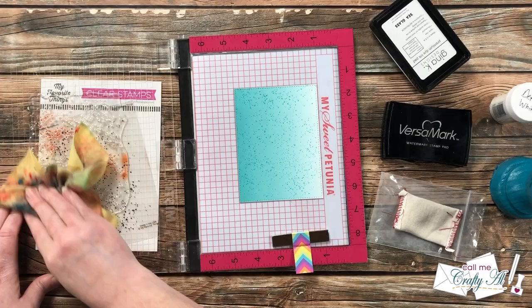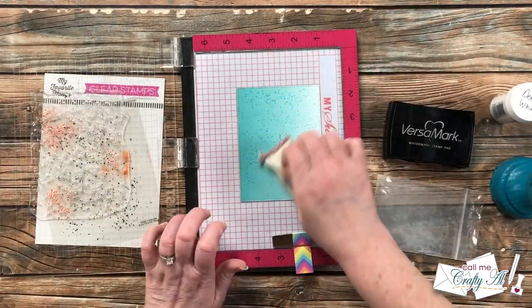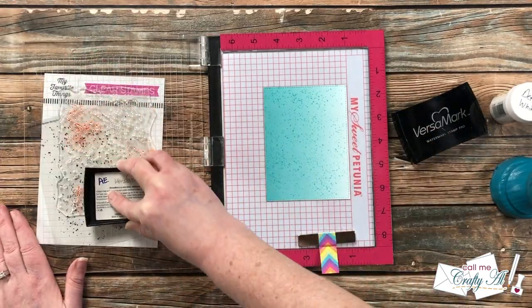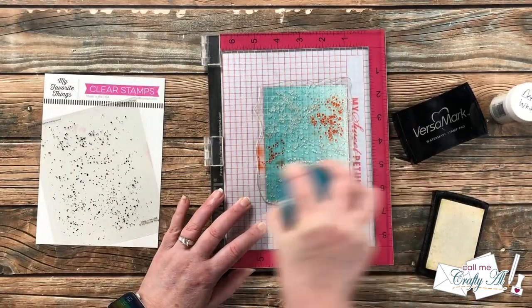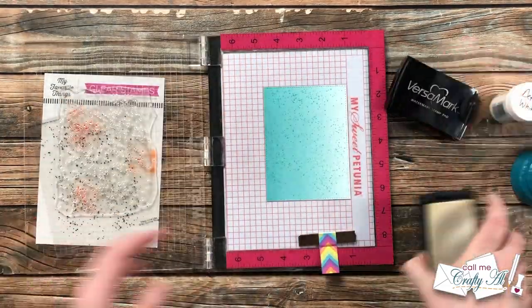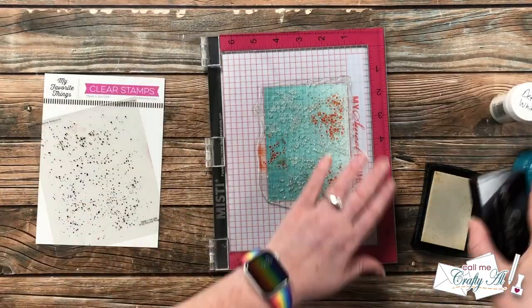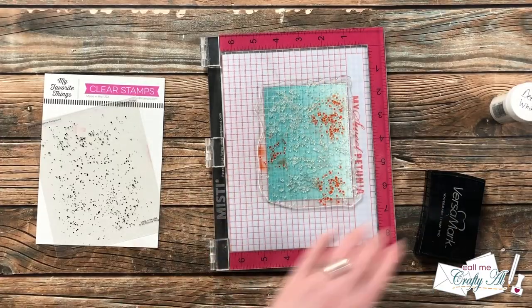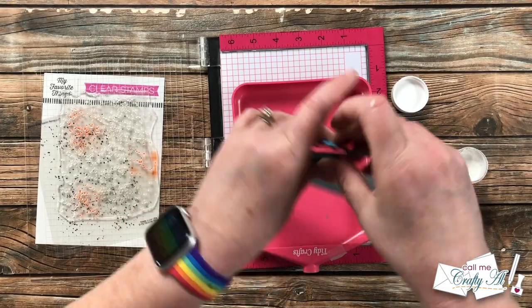I did show you the supplies I'm using today at the beginning of the video, but instead of stopping and focusing on each one individually I will just link what I can find in the description box below. Since I am focusing on using my stash, I may not know product or company names and much of what I use may not be for sale any longer. This series is really about taking inspiration from others and thinking about the tools or products you have in your stash to create something new.